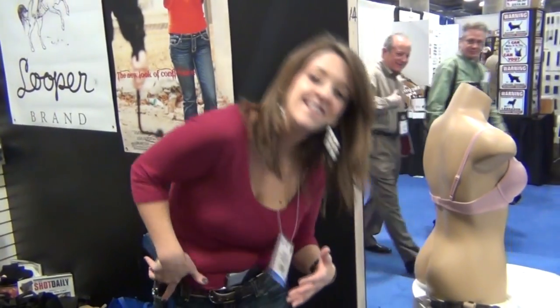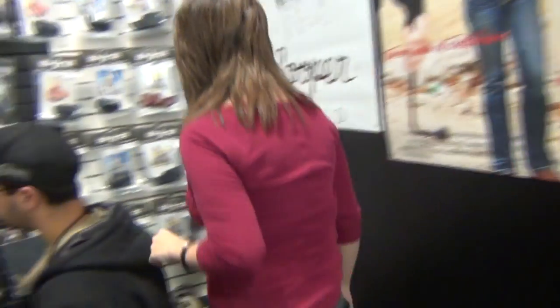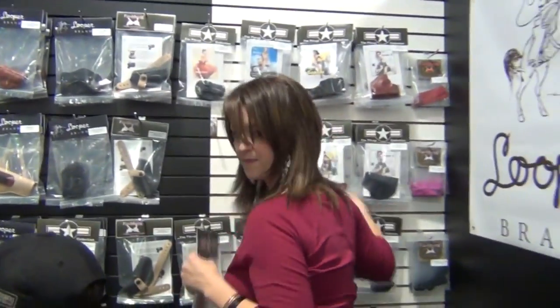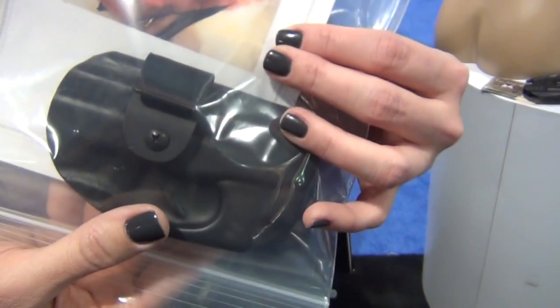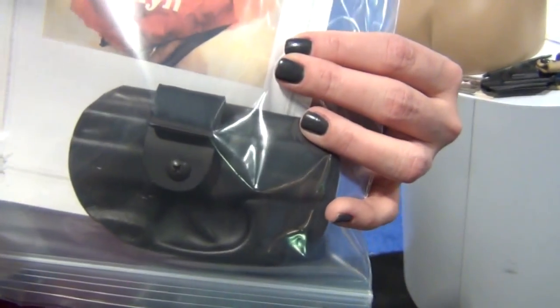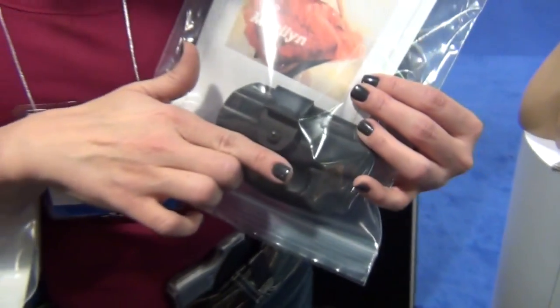Rather than having to draw at an angle, you get to come straight out. This one is called the Marilyn. It's made to fit like a shoulder rig — it actually tucks underneath the arm inside the bra. This little hook right here goes over the top of the bra fabric. When you reach down the neck of your shirt to draw the gun, it comes out traditionally this way.